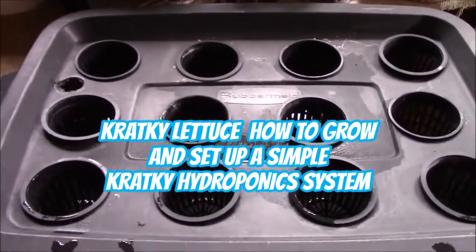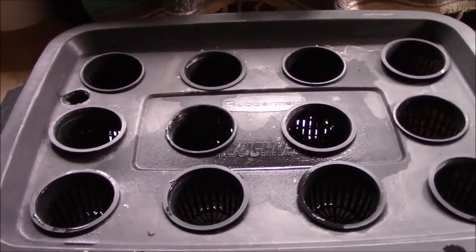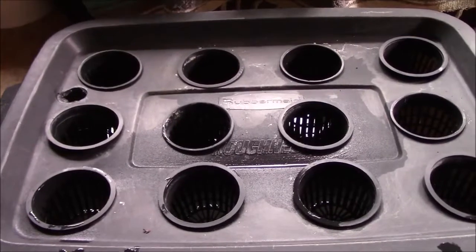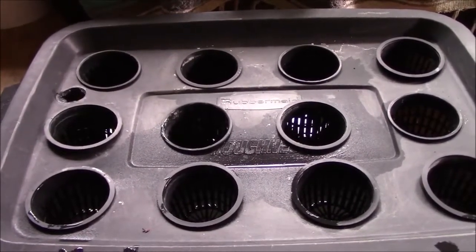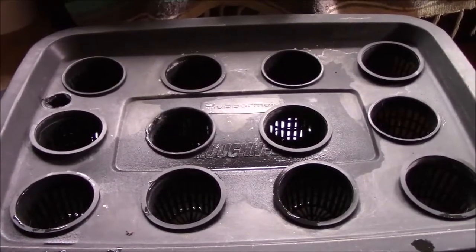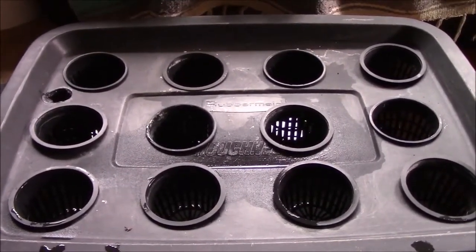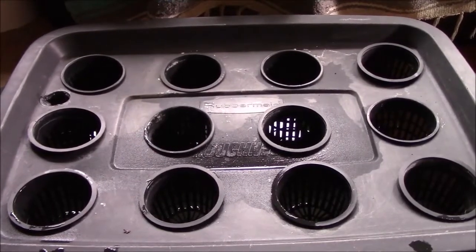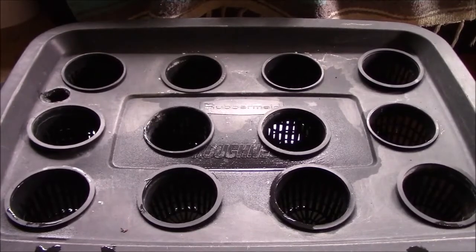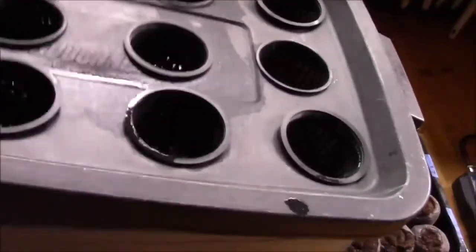Howdy. Today we're going to look at building a Kratky system for growing lettuce indoors. It's pretty simple. It's a passive form of hydro. You don't need any pumps, any air stones, any anything. All you need is a container, some net pots, and some plants to plant.